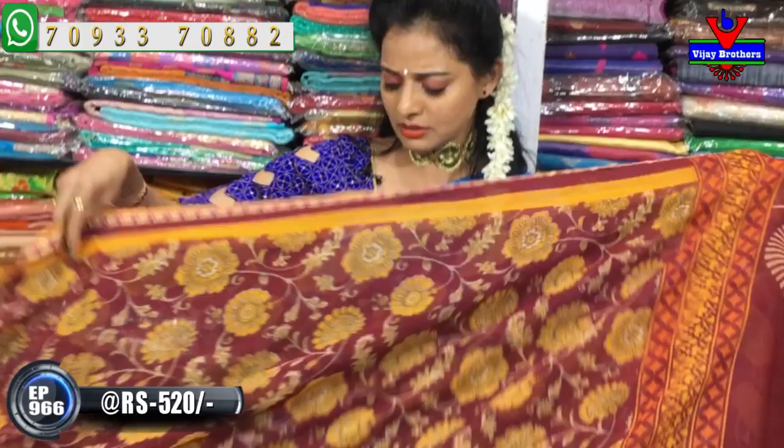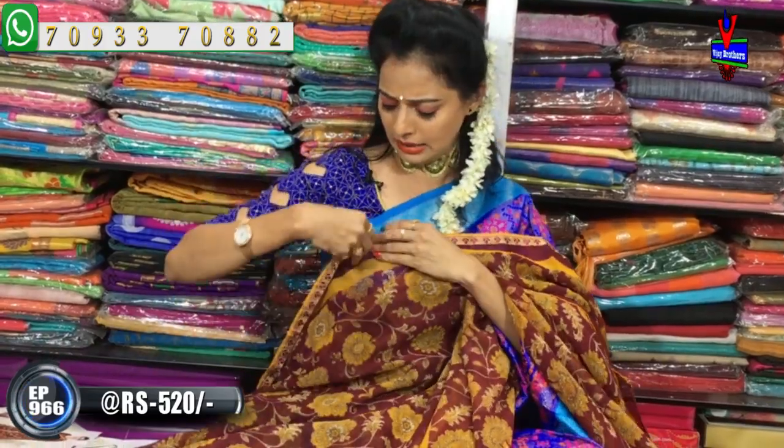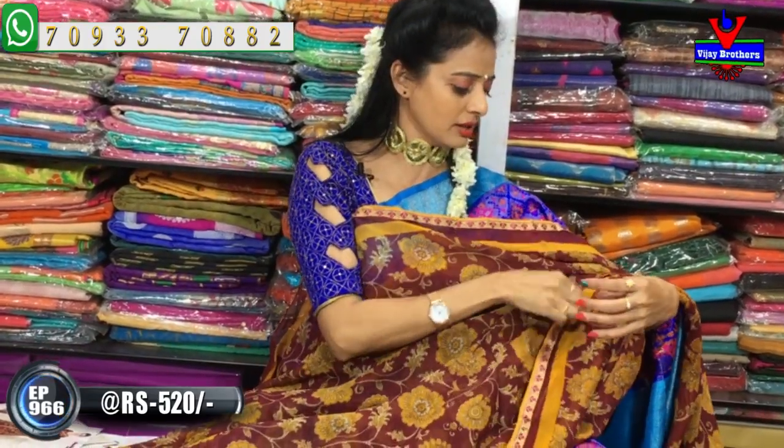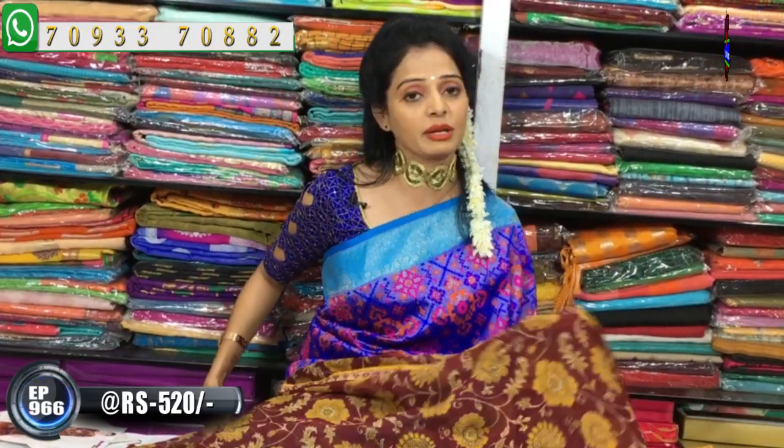The number of colors and number of designs are available in Vijay Brothers' three showrooms. I will be able to highlight my design. You can visit the showroom or shop online through my YouTube channel to get notifications. You can also place an order by phone call. In the next episode, I will be showcasing a new designer saree.